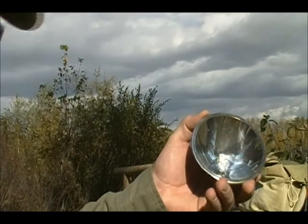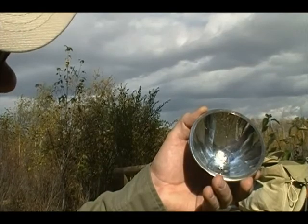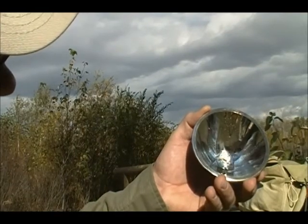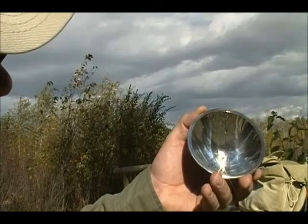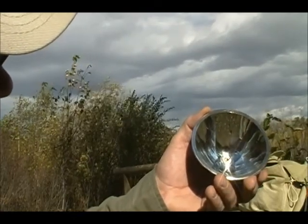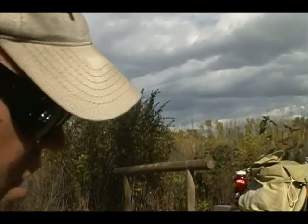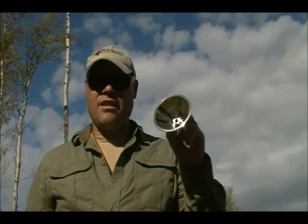You can see that once it gets exactly where it needs to be, it's almost instantaneous that it lights up. If I had some different tinder in there, it could actually light right up on me. So that's the parabolic lens — just the lens inside of your flashlight can be enough to actually get you lit and get your fire started.